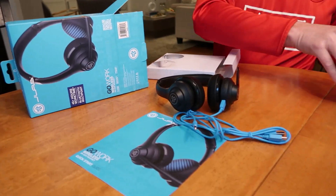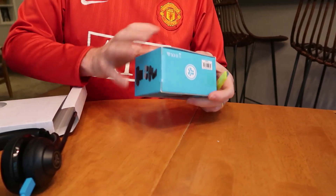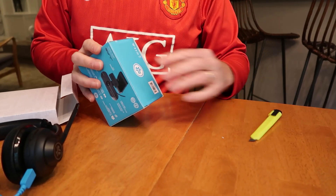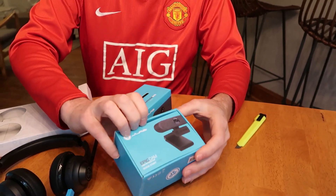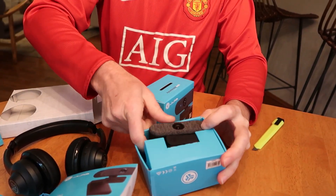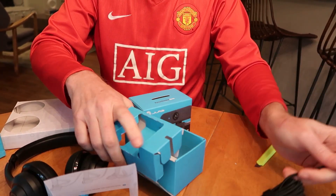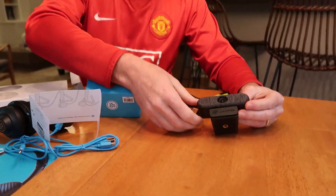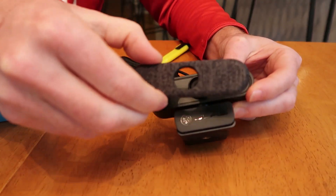Now let's open up the Epic Cam. JLab has a whole set of Epic devices — I've already done the keyboard and the mouse, so this is the camera that would come with it. It's got some cool features too. It's 2K, of course, and this looks great.